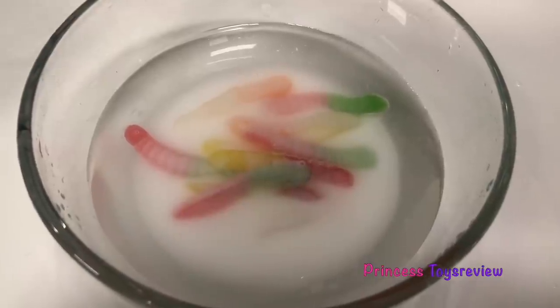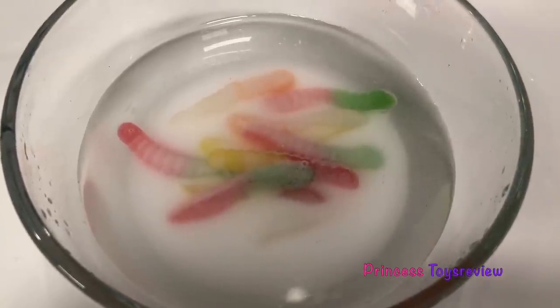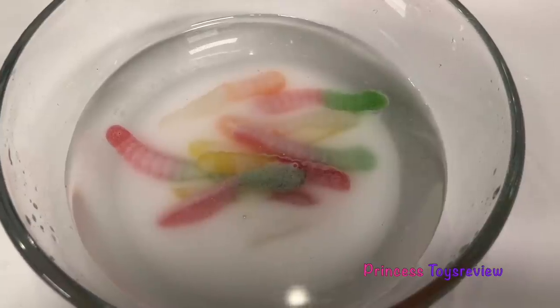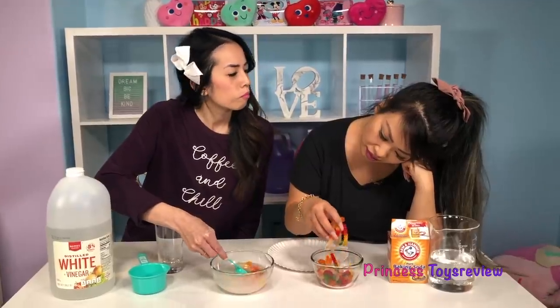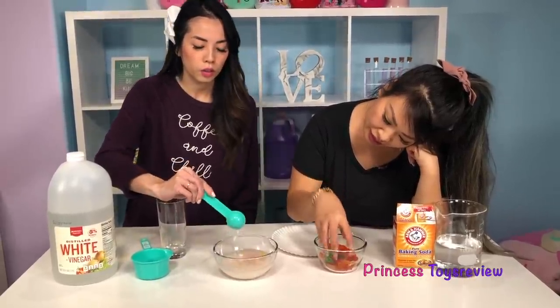What are we going to do for 15 minutes while we wait? We're going to dream about our worms. I'm going to eat some gummy worms! You look very entertained. I'm playing with my gummies. Guess what? It's been 15 minutes!